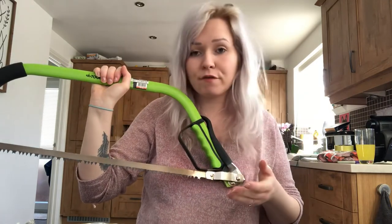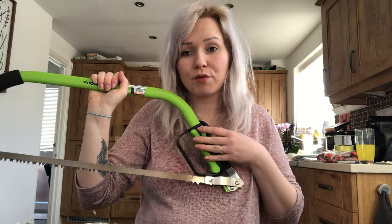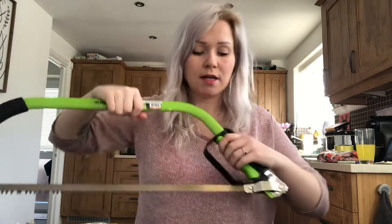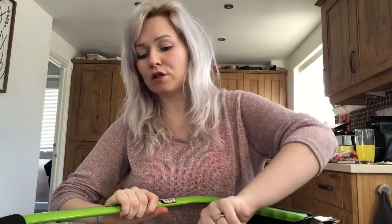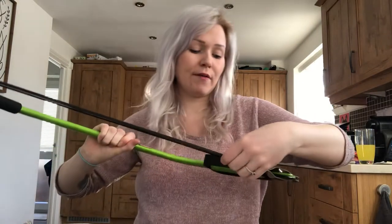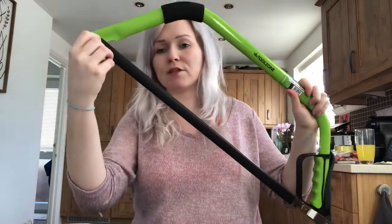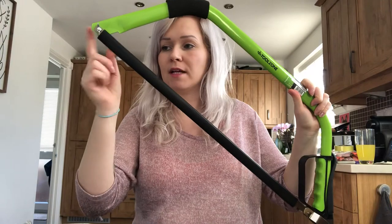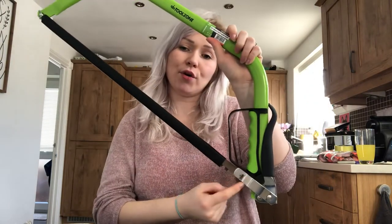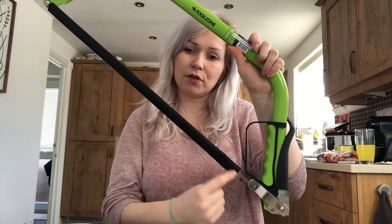If this wasn't a newish bow saw, I could replace the blade. I'll put the cover on just to show how I'd do this with this model — lots of bow saws differ by manufacturer. To replace the blade, there's a nut and bolt here; I'd unscrew that, which loosens it off, then unhook the other part, and fit a new blade.